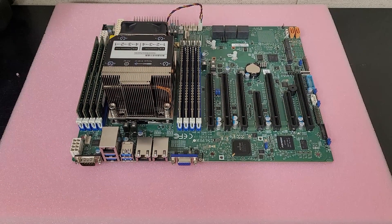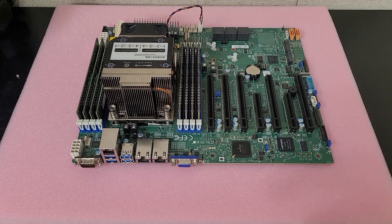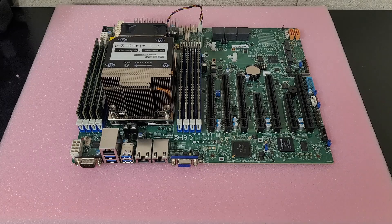This board was extremely slow to post, and I had no video output on the VGA, and the fan was running at max speed the whole time — while it was trying to post and after post. I did not realize what was wrong with it until some other people helped me with some really informative and useful information, which I will be linking in the description.